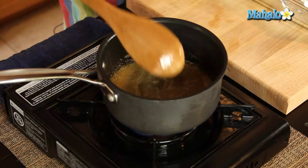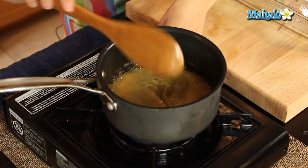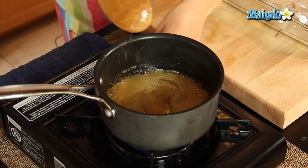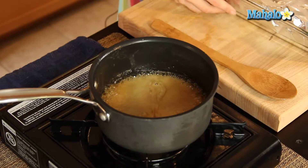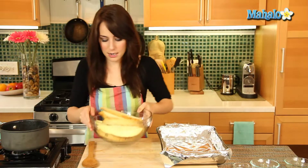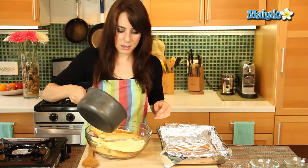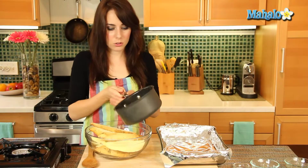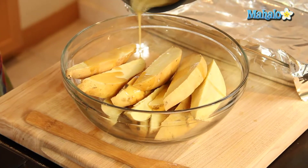You're going to really start to smell that nice maple-y yumminess. We're getting all sorts of bubbles — that's what you're looking for. Turn it off. I'm going to scooch this to the side, and what we're going to do is drizzle this. Oh my gosh, you guys, it smells so good — I wish you could smell this. We're going to drizzle this over.